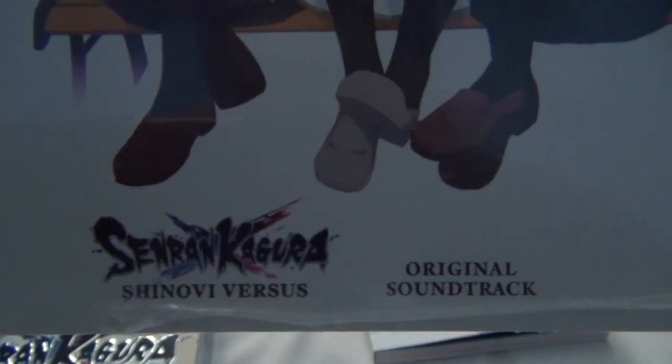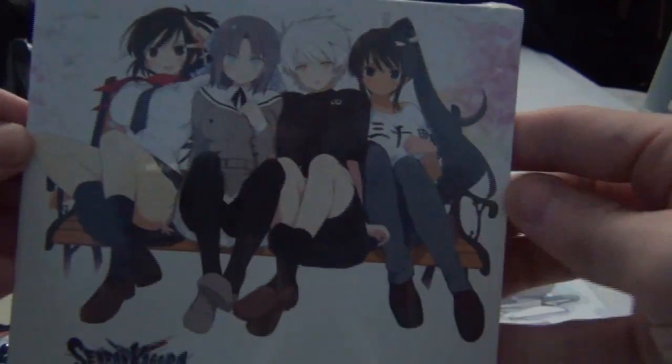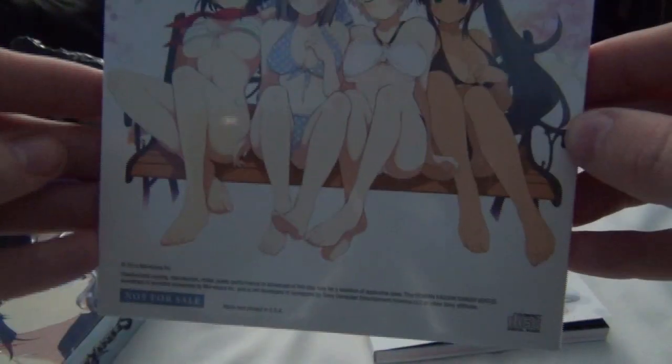We've also got the original soundtrack for the game. It's interesting — I think they're all in the same pose except their eyes are a little different. There you go. I'll have to open that again, but probably just the CD in there. That was a little easier this time.